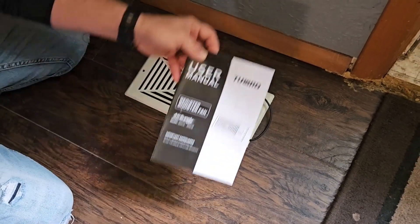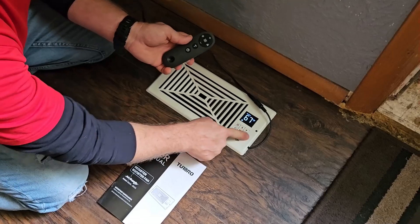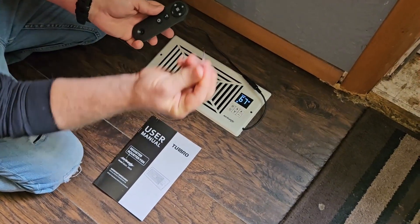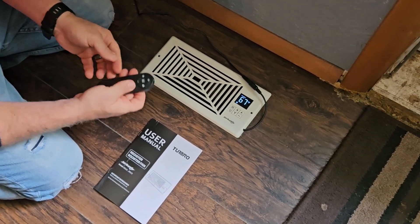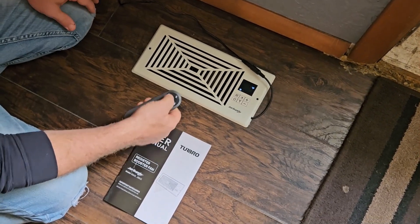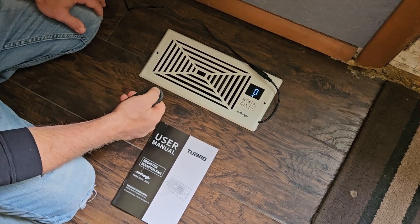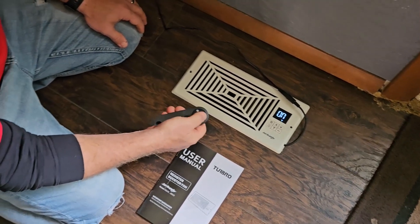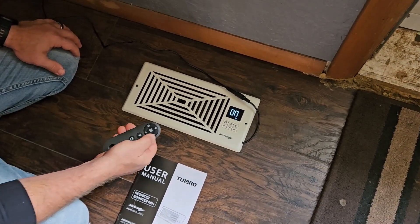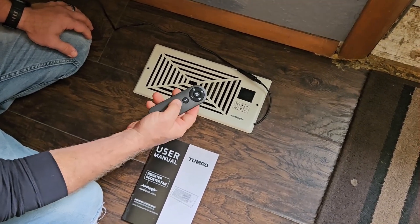It also comes with a user manual and a remote control where all of these features are available as well. You just pull out that little piece of insulation so the battery is active, and then we can make adjustments right here — with the mode button we can go through all the settings. We can kick up the fan, turn it on turbo, lock and unlock it, and power it on or off.